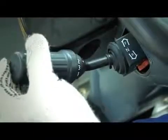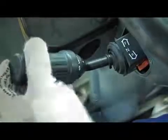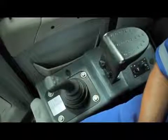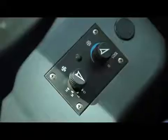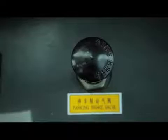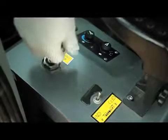The gear selector activates the coupling of four forward speeds and three reverse gears. To the right of the operator's chair is the joystick bucket control, air conditioning control, and parking brake. Make sure the parking brake is enabled.